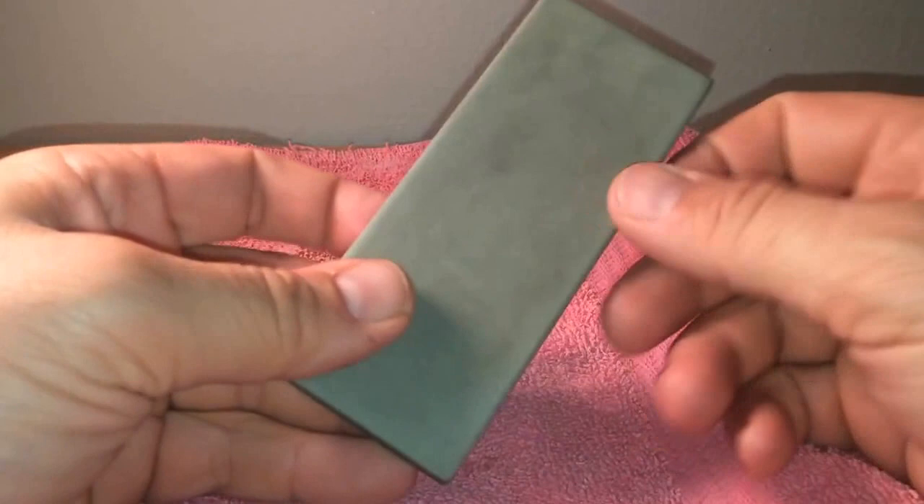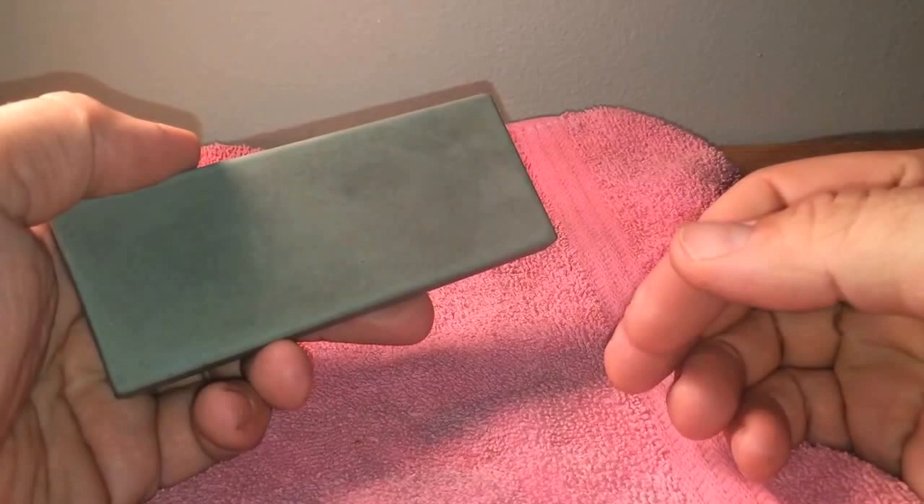You don't really have to lap these. I've never lapped this one. I've had this one for about five, maybe six years now. It's been a long time, and I use this one weekly.